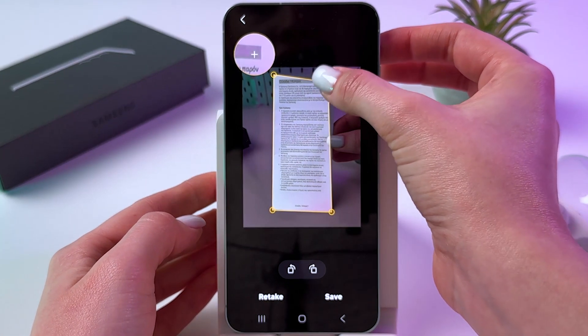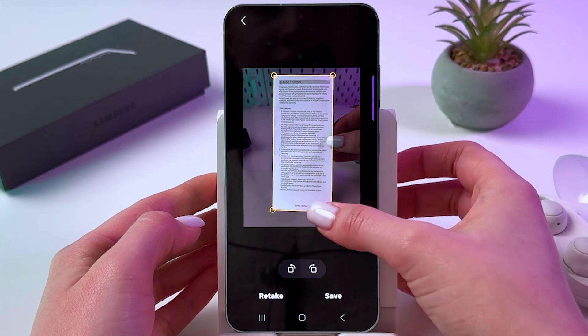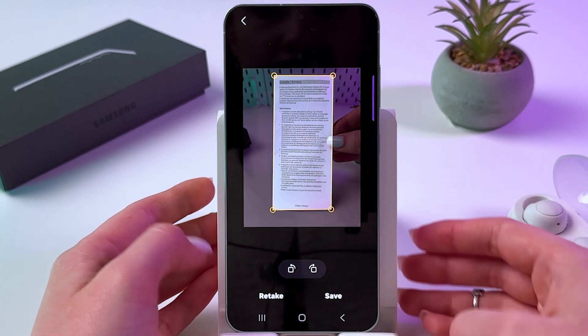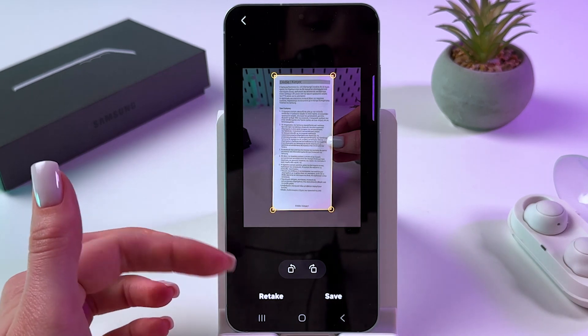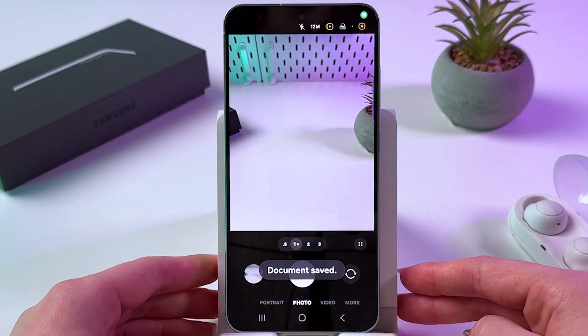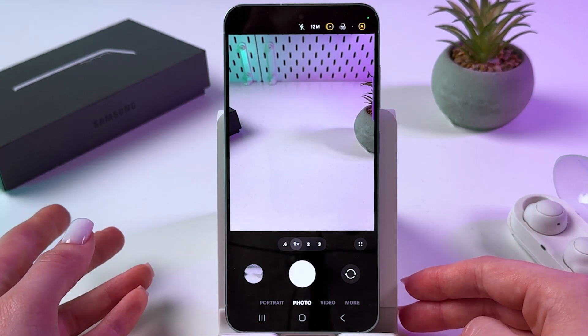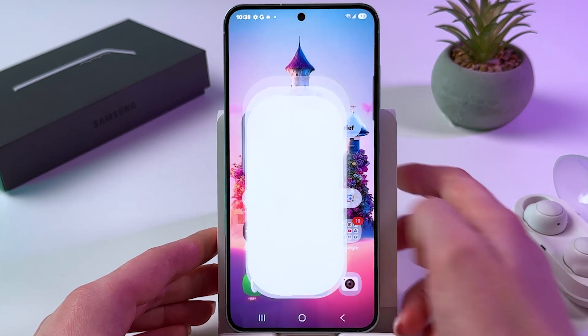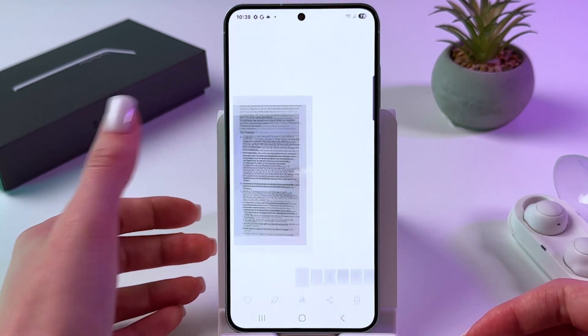This is how it should look now. You can adjust its size by dragging the corners. We can retake it or we can save it. Let's tap Save. Now this document is saved. So let's go into the gallery and open it.